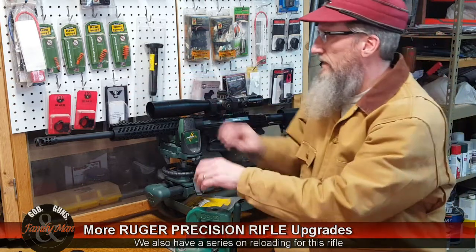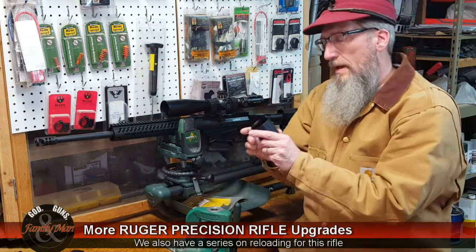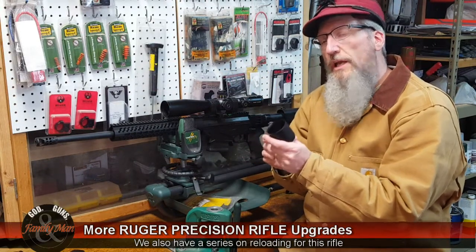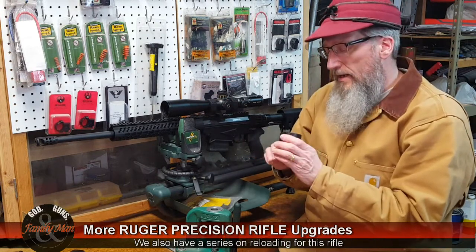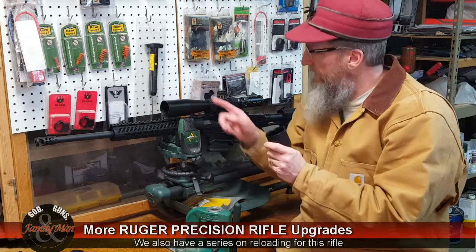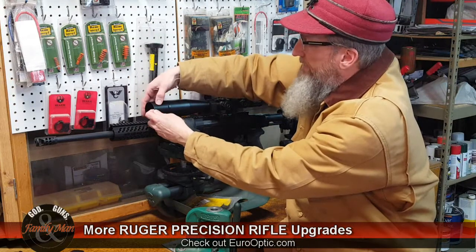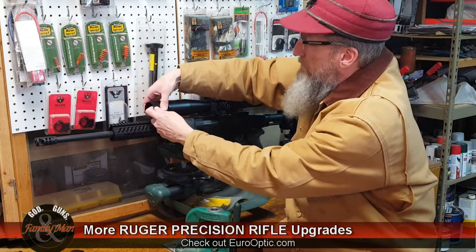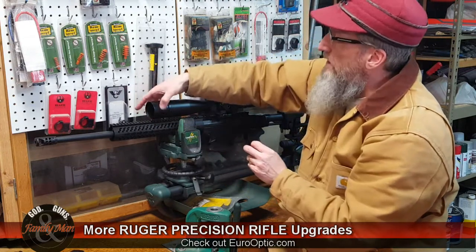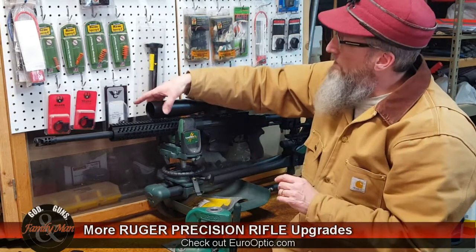I usually like to have a sunshade on my rifles, and interestingly enough the Schmidt and Bender doesn't come with a sunshade. So I purchased this from Euro Optics — same place where I got the scope — and it just screws right on. This is a 50 millimeter objective. It's a Schmidt and Bender sunshade made for the threads on this scope. These things are about a hundred dollars a piece.